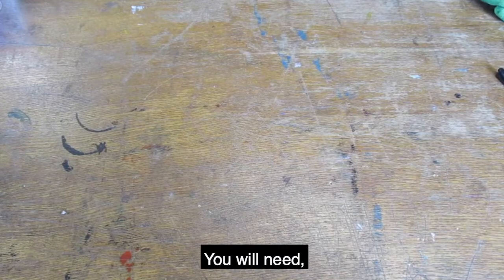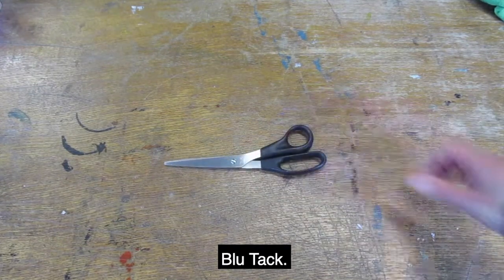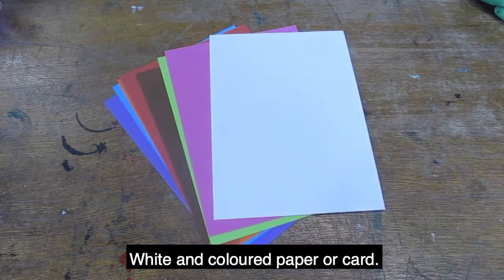You will need pencil, rubber, felt tip, scissors, blue tack, glue stick, white and colored paper or card.